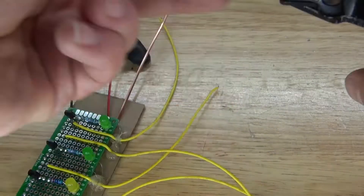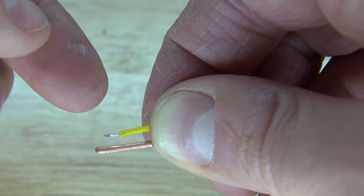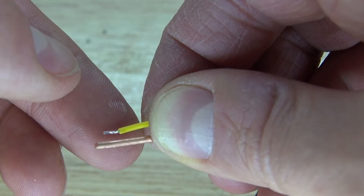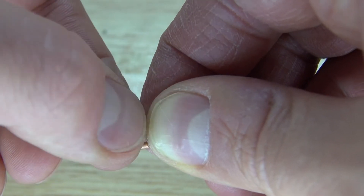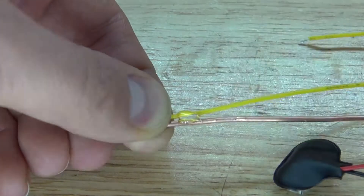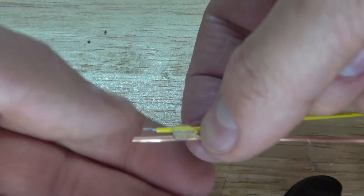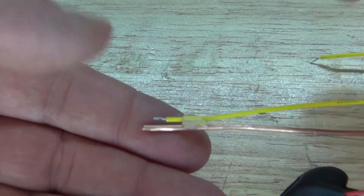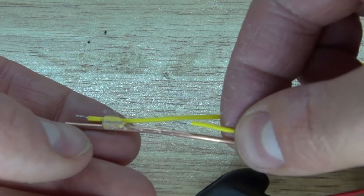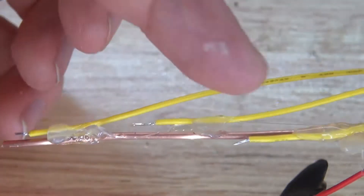Next, remove the insulation on all the tips of the wires — doing that will allow you to have proper contact with the water. Space the exposed tips about 3mm apart, just like this, glue into place, and repeat the same process with all of the other wires.